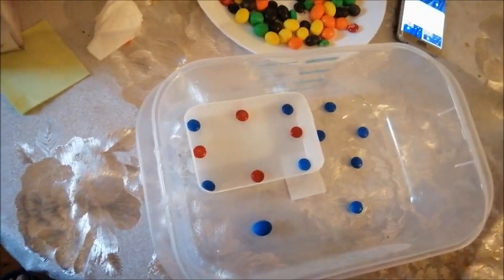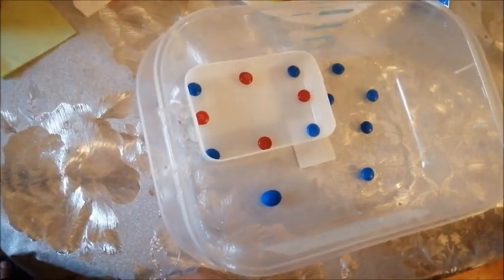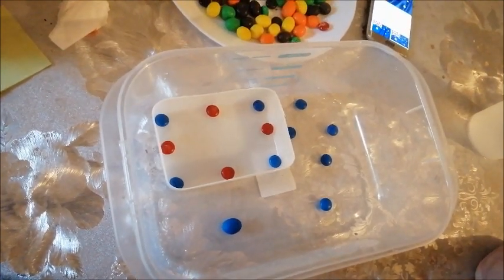So based on another perspective, I think that if I added too many M&Ms, the whole thing would just become purplish. So I've decided to get rid of a few of them.